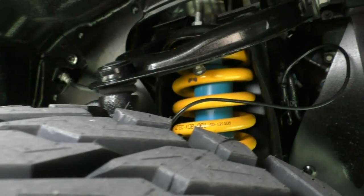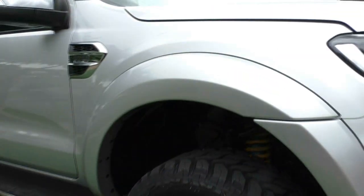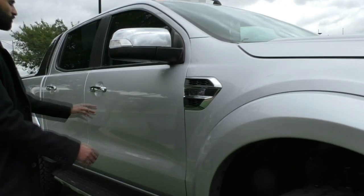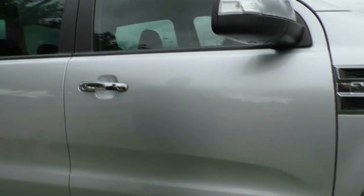Behind the wheels you can probably see that really nice blue and yellow shock. That is your adjustable Bilstein lift kit, so lift kit all the way around and it's good to know that it is adjustable as well. Chrome garnish on the side there, you've also got the chrome door handles and side mirrors. And you have also got the indicator just built into that side mirror there — it does keep everything nice and clean.